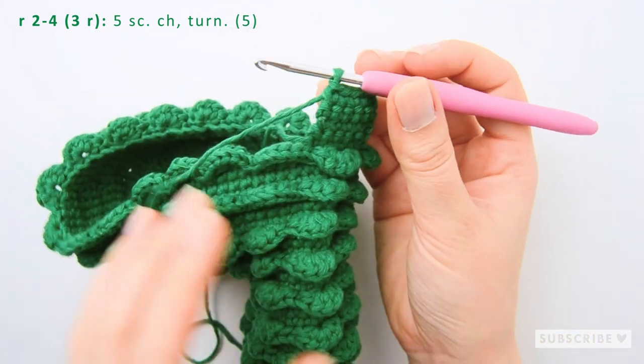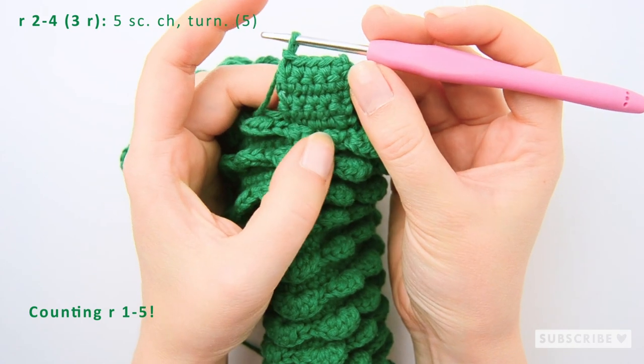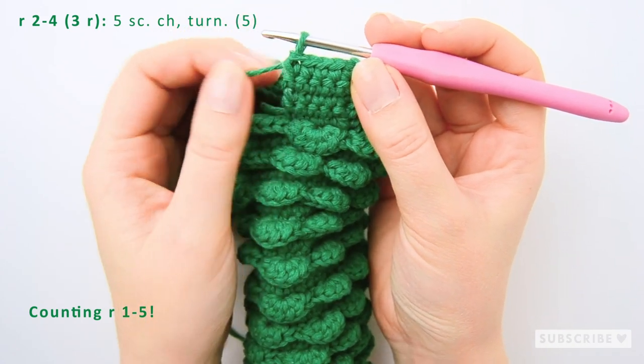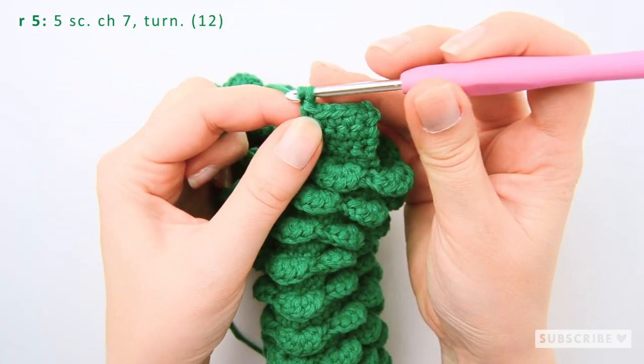Keep on repeating making five single crochets, a chain, and turn for exactly five rows, and after this we make seven chains.